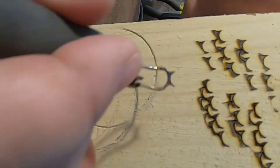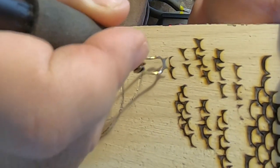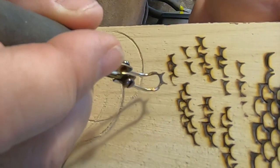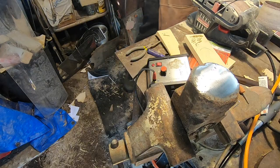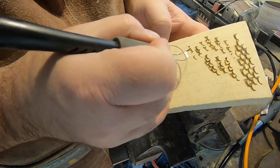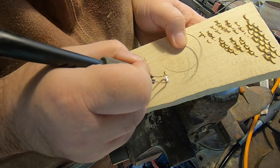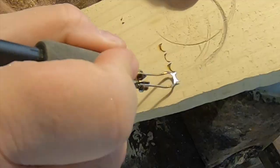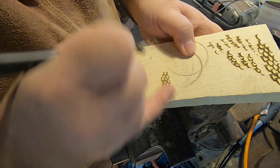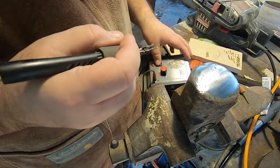It may still need a little bit of adjustment but you get the idea — it takes a little bit of practice. It may need to be a little bit deeper. Okay, I've got this tweaked a little bit and it's burning much cleaner, smoother, and even. That's looking pretty good.